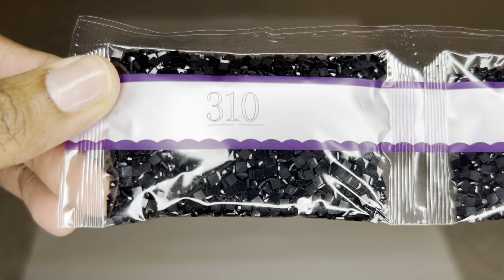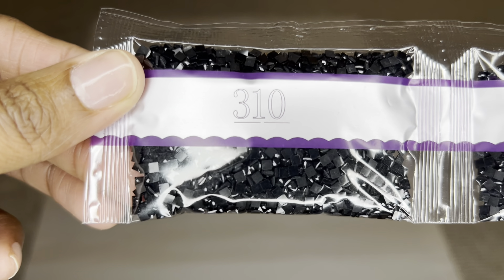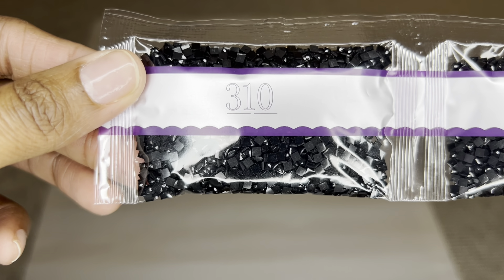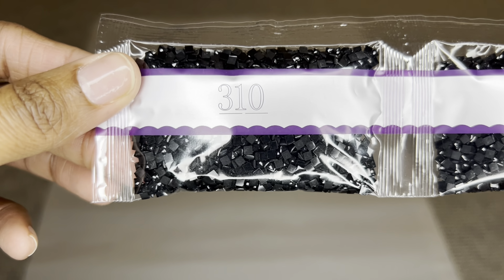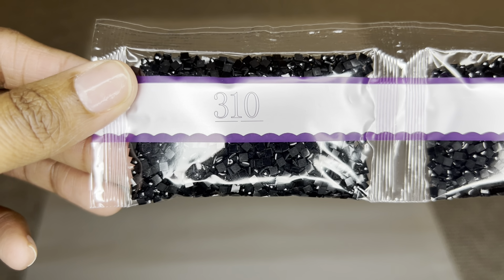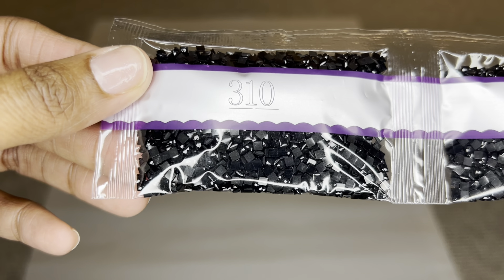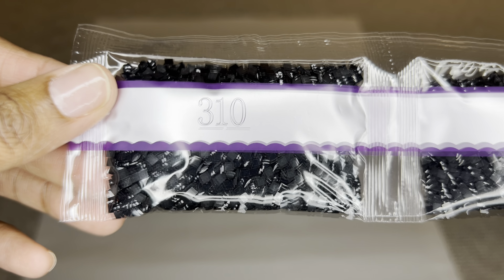Diamond Art Club uses high quality resin for their drills and they also produce their own diamonds. Their square drills were already upgraded to all have 13 facets, from the mix of 9 and 13 you get from other places. Well, they've upgraded their square drills again to all have 20 facets, so you are going to get maximum sparkle, shimmer, and shine. These drills are uniform in size with virtually no trash. It is still a transition period, so some of your diamonds may have 13 facets and some may have 20, but both are gorgeous.